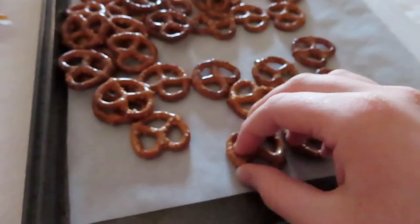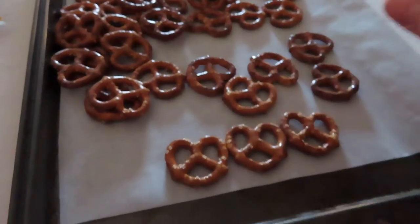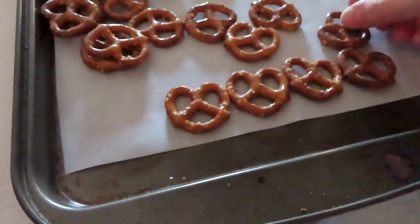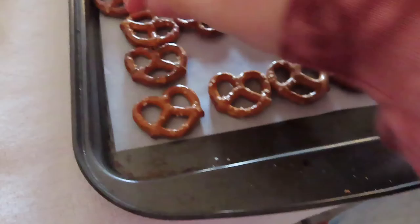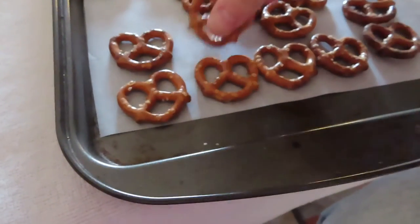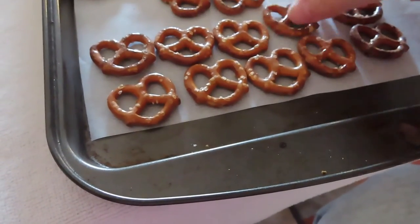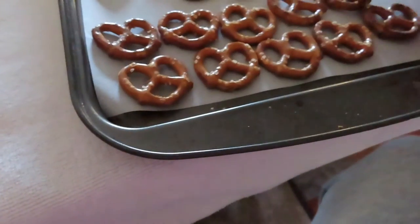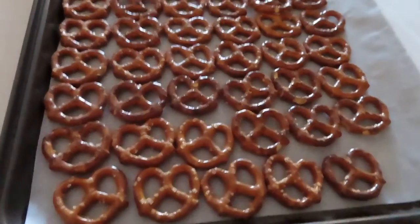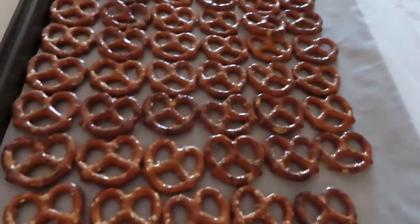As you can see, I am just pouring the pretzels onto the baking sheet and laying them all out flat. You don't have to lay them exactly like I am, but you want to make sure they're all flat on the baking pan, not overlapping each other, so when we add the discs it'll be nice and easy. Put as many pretzels on the pan as you possibly can.